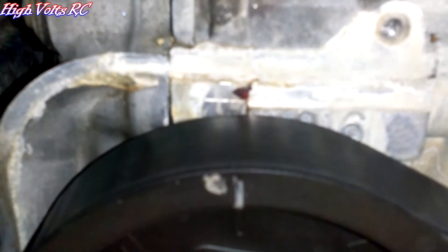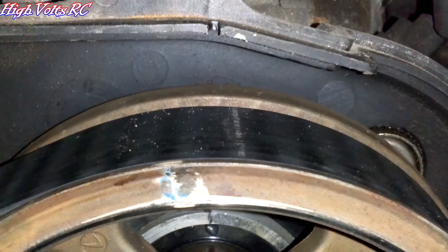It's supposed to be straight up, lines up with that crack on the back of the head, and then here's this side. It's totally, totally off.